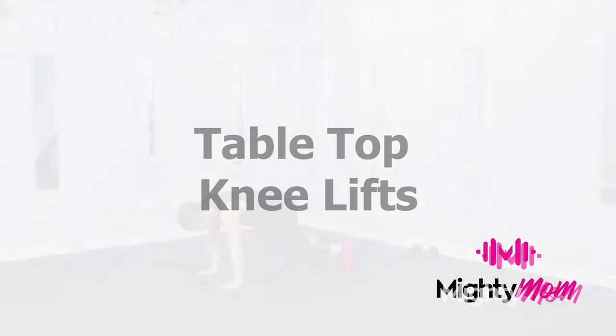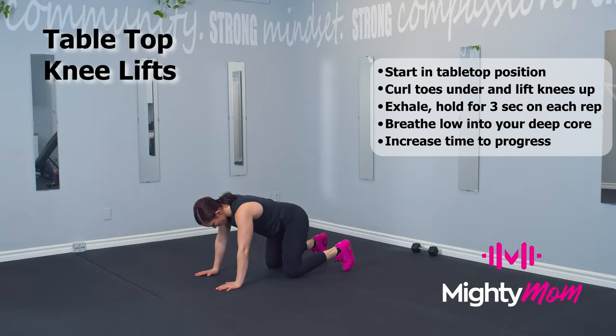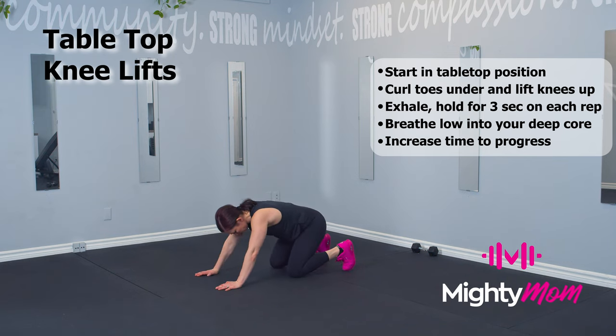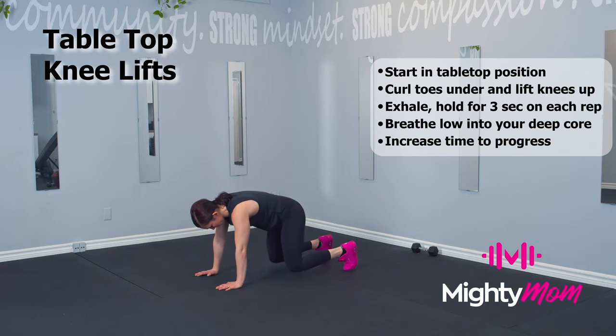Tabletop knee lifts: start in a tabletop position. Exhale and float your knees up off the ground about one to two inches for three seconds, then inhale, come down, release that posture, and repeat again.